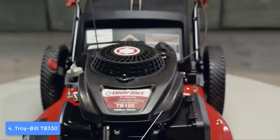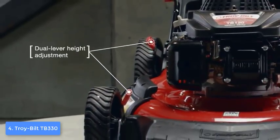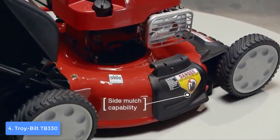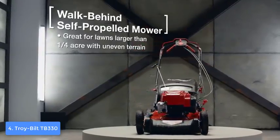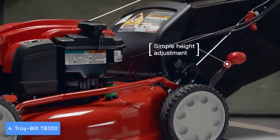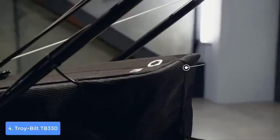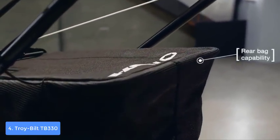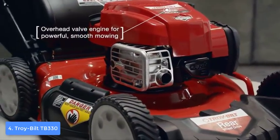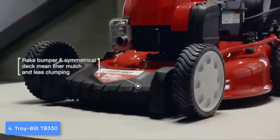There are six different grass height settings ranging from 1.5 to 3.75 inches, so you can easily switch between them depending on your grass. This model also has a three-in-one convertible mulching and cutting deck, letting you choose between bagging, mulching, and side discharging with the included 1.9-bushel grass catcher. The wheels are highly praised for their durability and ease of movement. Overall, the TB330 is worthy of considering, and if you ever decide to purchase it, you will see how quality this unit is.